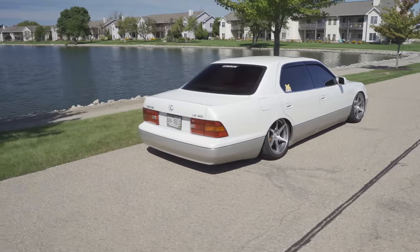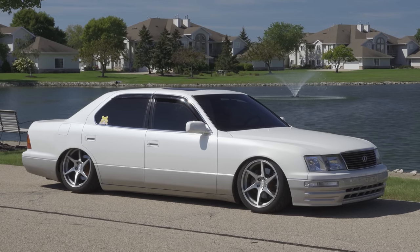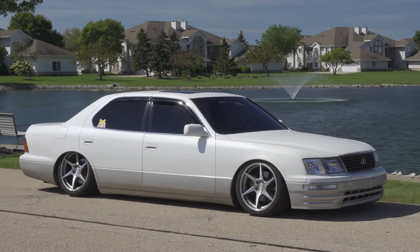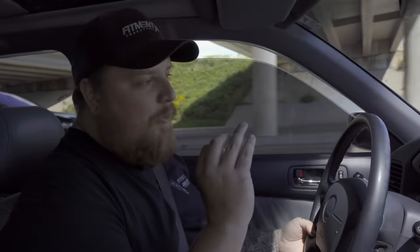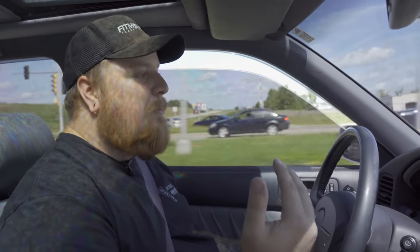Some pros and cons from Steve, the owner: it gets complimented by everyone — doesn't matter if they're 90 or 19, everyone in between likes this car. It's one of those timeless designs; you lower it, put it on wheels, and they look fantastic. He also said rear wheel drive V8. Some cons: it's a little slow for a V8 — it's a big car, so it is what it is. Gas mileage — you're running a V8, it's not going to be great. And parts can be expensive; it's a niche market. A lot of times you're waiting on parts because they're back ordered or everyone's out of stock. You're not going to mod this thing quickly — it's going to take some time to put it together.